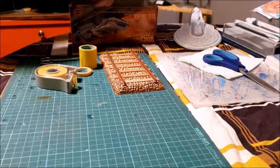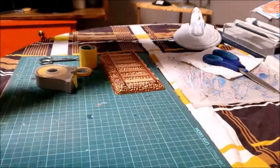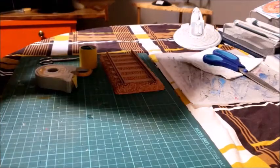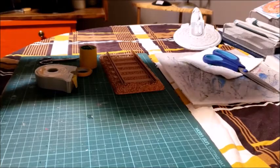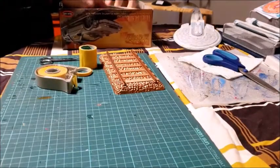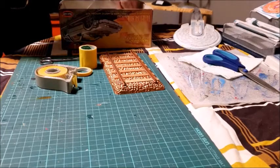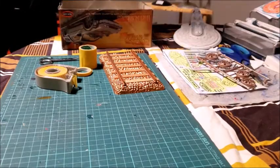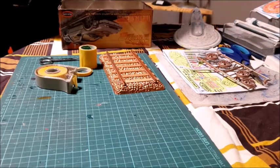Hello everyone, this is Sean and this is part 4 of the DeLorean Mark IV model kit build. What I'll do today is show you the progress I made on detail painting the DeLorean.